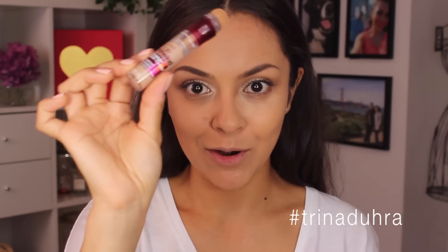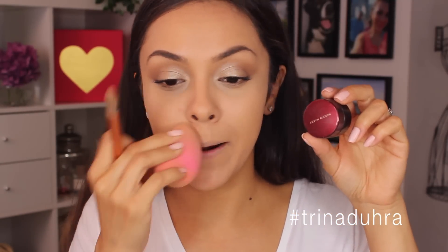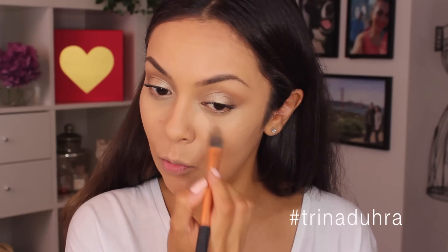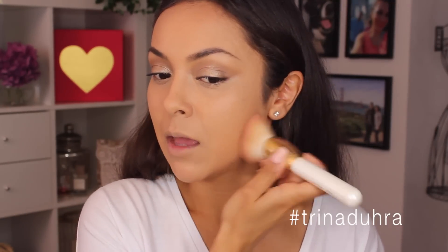I'm going to apply some of the Maybelline Age Rewind Dark Circle Eraser underneath the eyes — I feel like this acts as a corrector and a highlighter. Then I'm going to go in with my Kevin Aucoin Sensual Skin Enhancer because on days where basic concealer isn't cutting it I have to go in with this, because this is full heavy duty. Last night was a late night; I haven't been getting much sleep, it's just been a crazy couple of weeks. I just like to put this product where most of the darkness is and add a little bit more. I'm going to set this with the SL Miss Glam Expert Face Brush number W10 — it's so big and fluffy and just covers a bunch of space all at once.